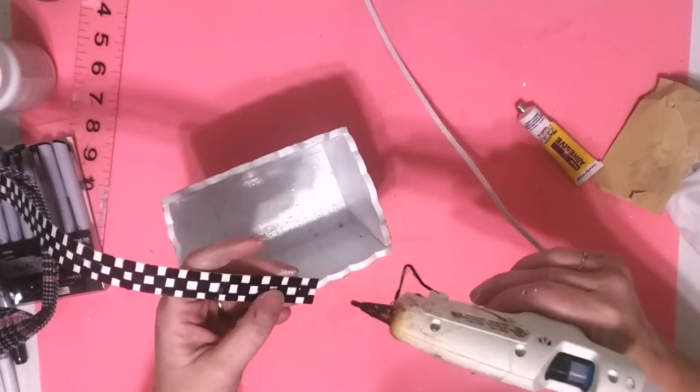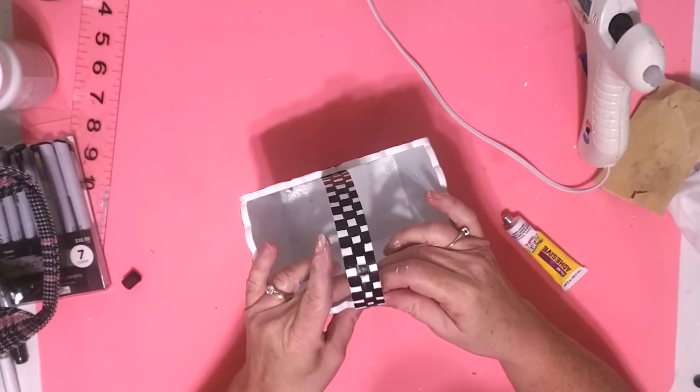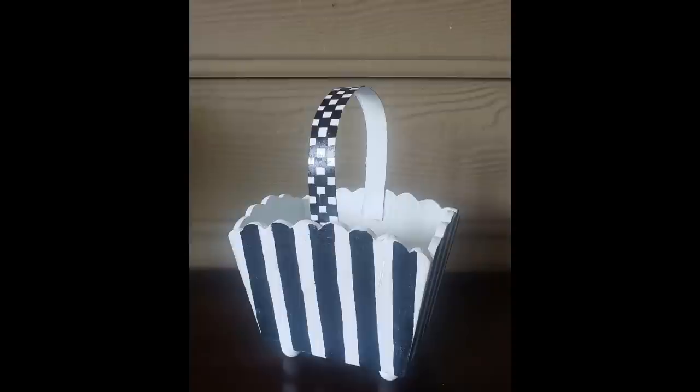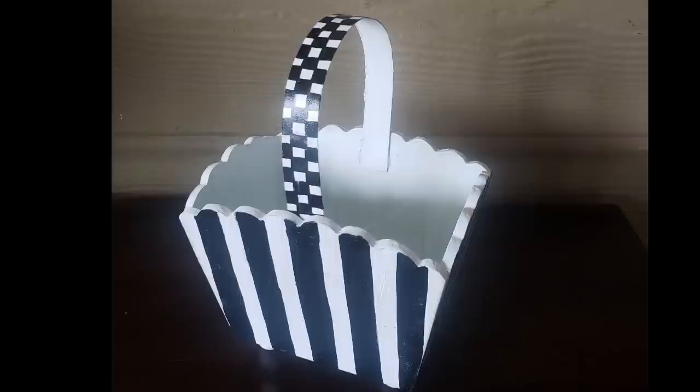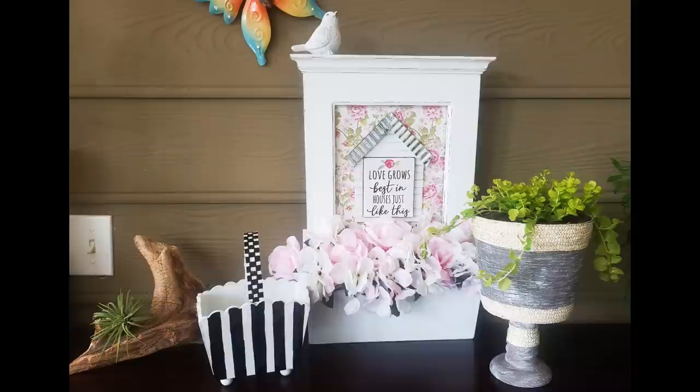Now we're just going to attach our handle to our basket. I used some of my super glue fix-all adhesive and my hot glue — the fix-all adhesive is going to make sure this doesn't go anywhere. And there's our completed piece. Mine isn't exactly like McKenzie Childs; that's why I said it was inspired instead of a dupe, but I'm really happy with how it turned out. I think it's super cute — I have it sitting in my sunroom and I'm sure I'll be putting some kind of flowers in it eventually.